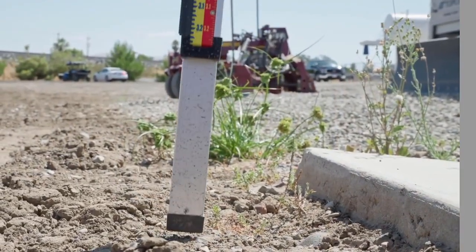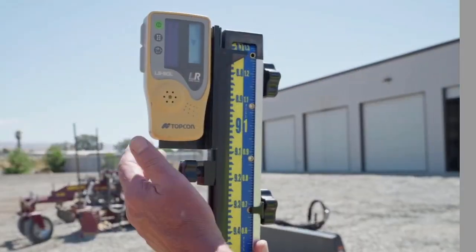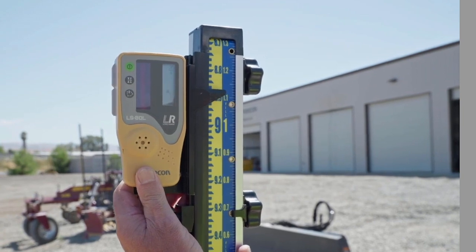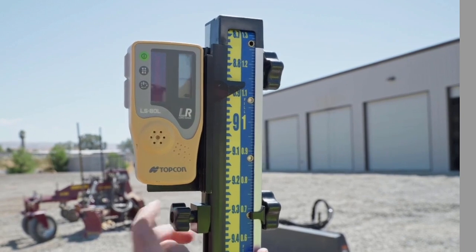Set the grade rod at a known elevation. Slide the sensor until you've reached grade. You will hear a steady tone. Lock the sensor in place.